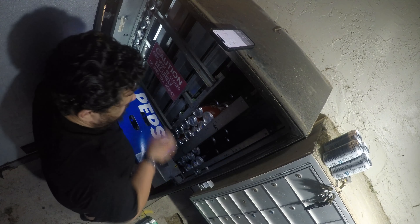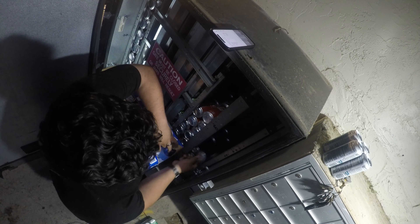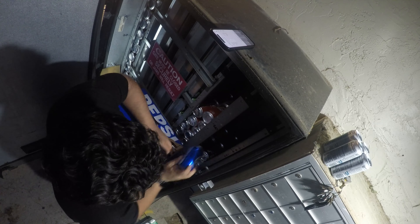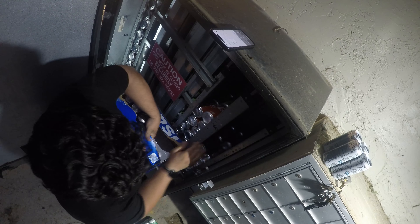First we're going to get cracking with the Pepsi — going to get that reloaded. If you guys love vending like I do, like and subscribe.